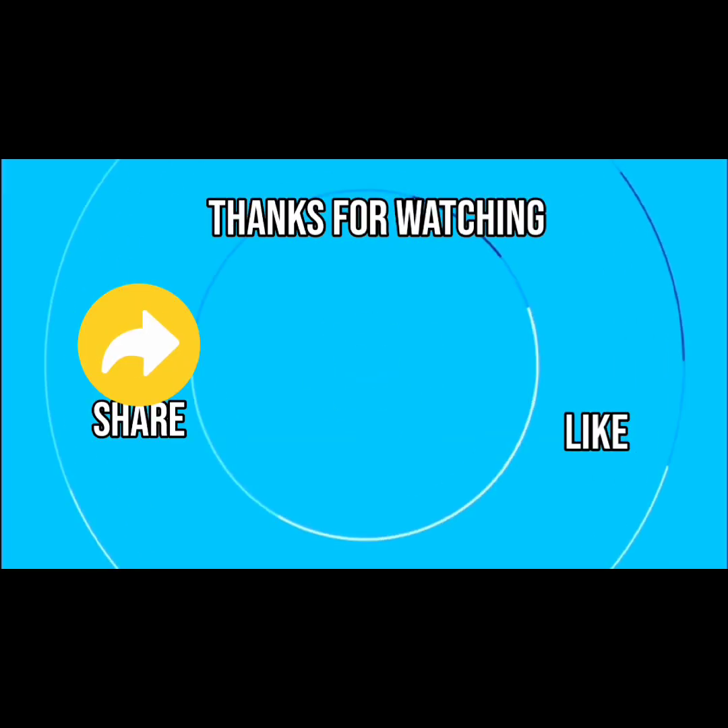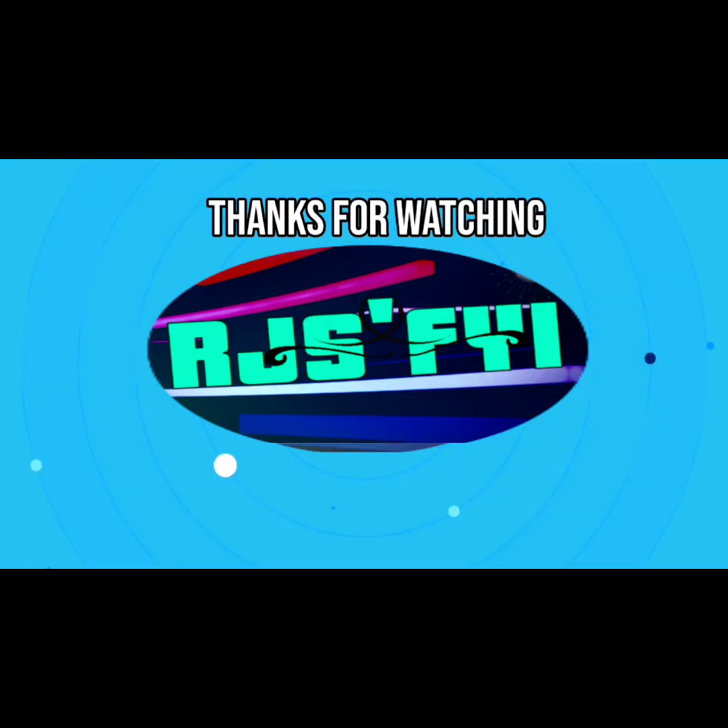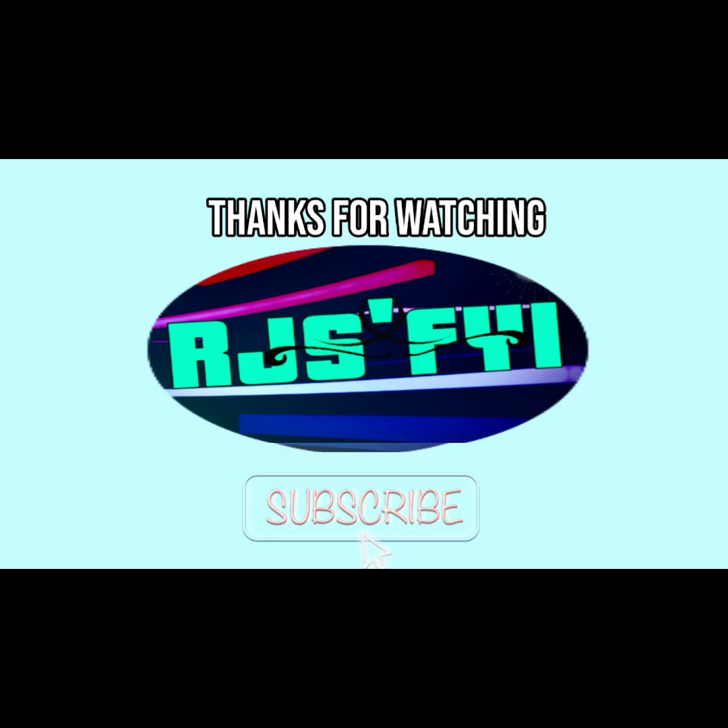If you like this information, put a like and share it with your friends, and subscribe for more FYI videos.